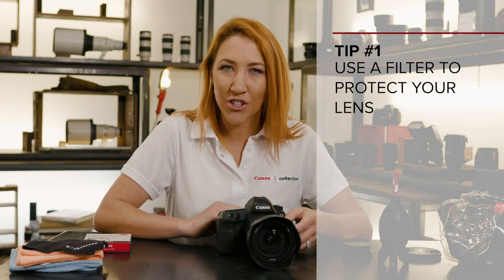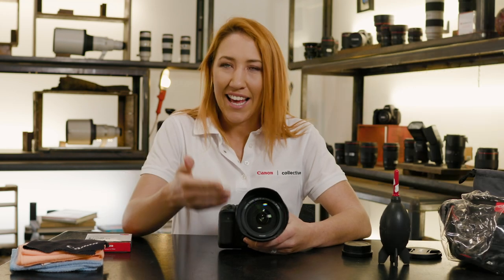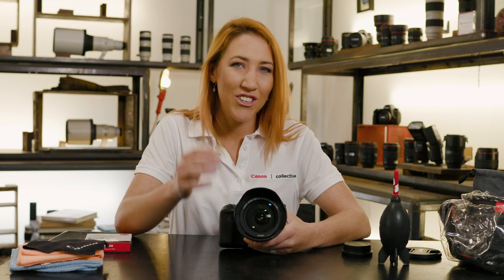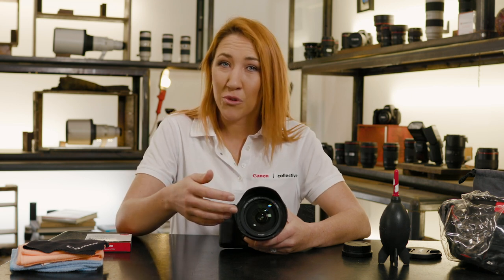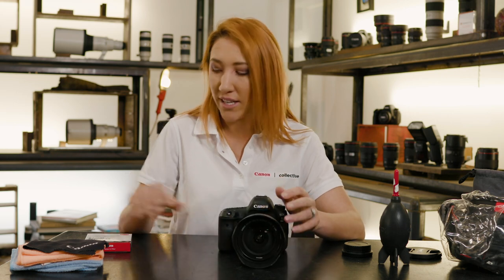The first tip is to use a filter to protect your lens. Photography is all about light and it must come through the lens. If you scratch it or you have a dirty mark on the front of your lens, not only could it be expensive to repair but it will also show on all the images that you take. So making sure you protect the lens is the first point.